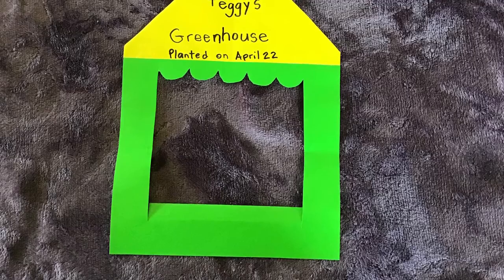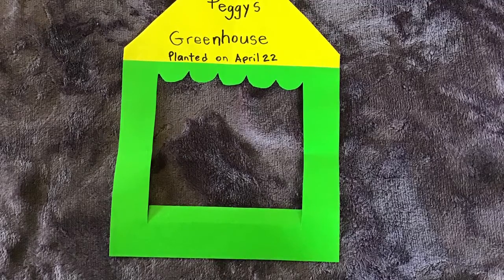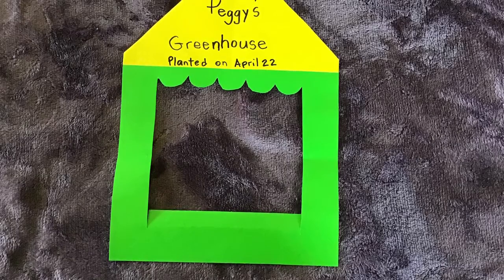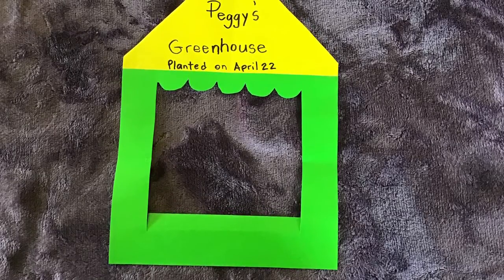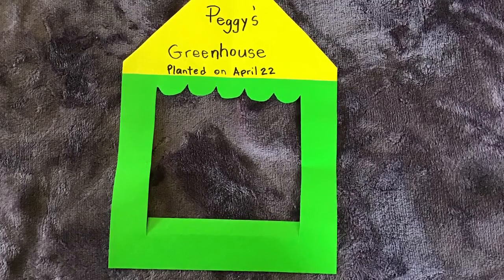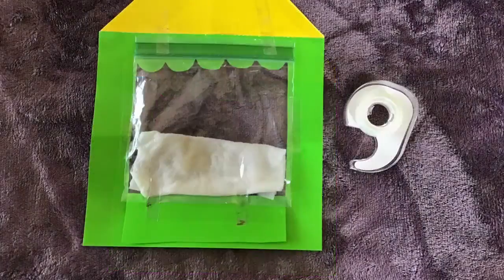You can make any kind of shape for the window. I made a couple of loops but it can be square — it doesn't have to have a pointy roof. It can be just any kind of color of paper, or even just hang the bag.